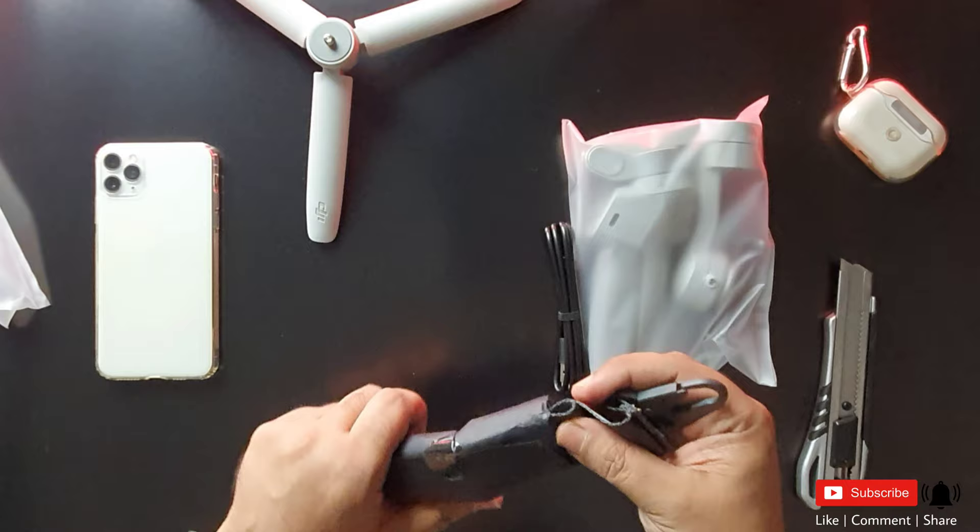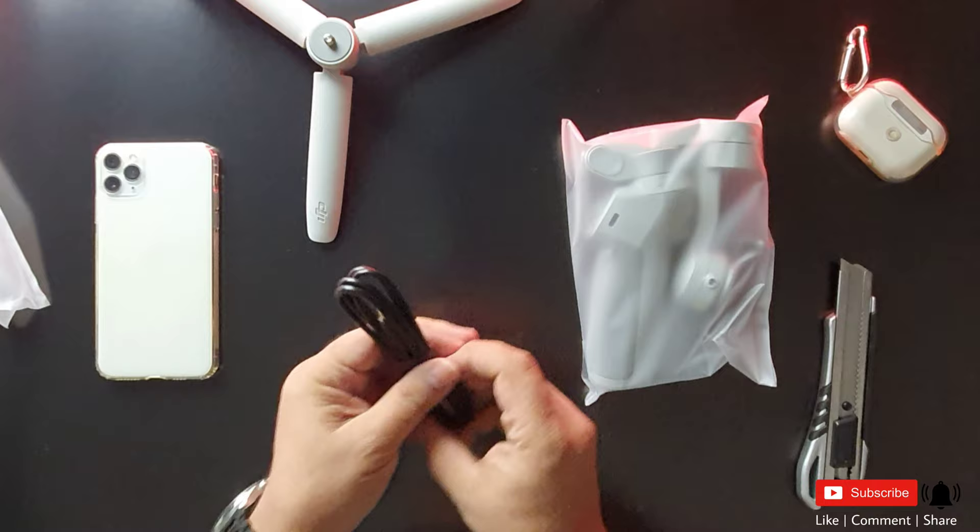There is a strap in the back of the carry case, and there is a USB-C charger cable and a USB-C port.